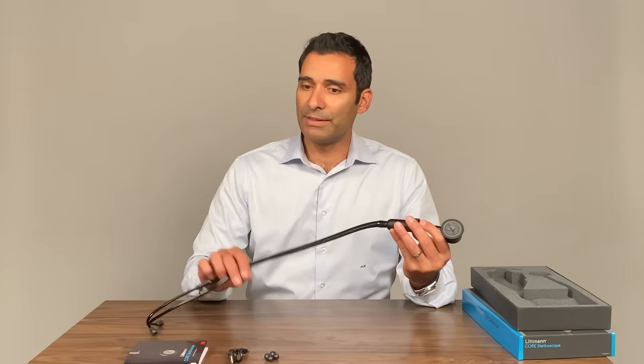There's premium tubing all the way to the earpieces. It's got a nice grip and texture, and since I wear the stethoscope around my neck most of the day, it stays put and it feels comfortable.